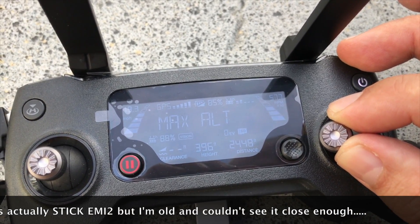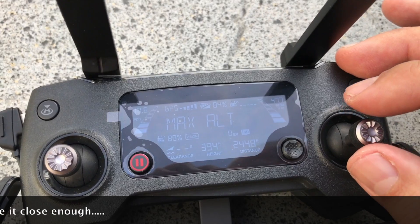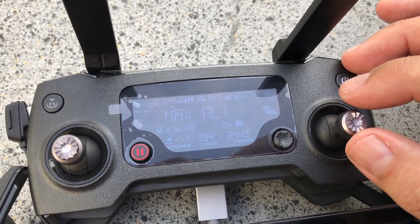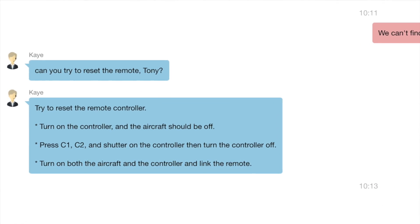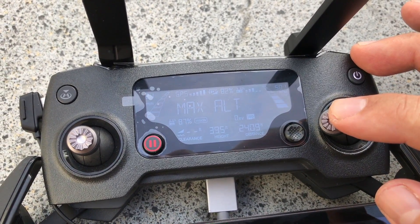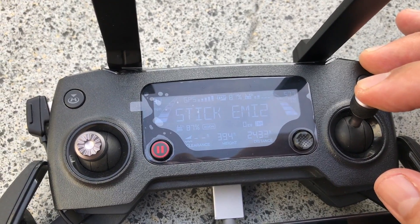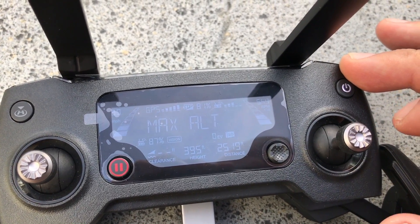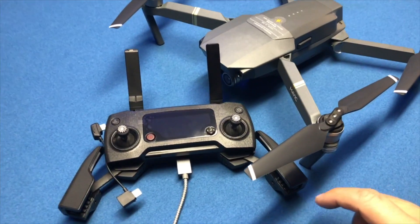The stick EM12 message — I think it's a manual return-to-home message that comes up. I contacted DJI regarding this and they seem to think it might be a firmware issue, and they suggested doing a reset on the remote controller. I'm putting this video up to show you what it's doing in case that fixes the problem. For those of you getting that vibration and the stick EM12 manual return-to-home whenever you put it into maximum on the right stick, let's see if a reboot fixes the problem.